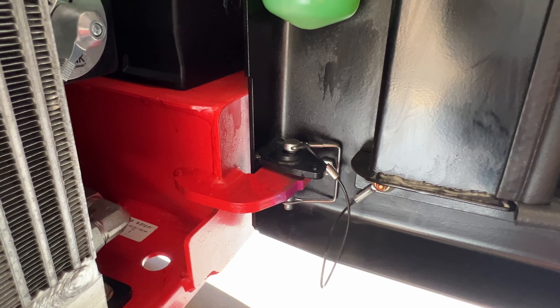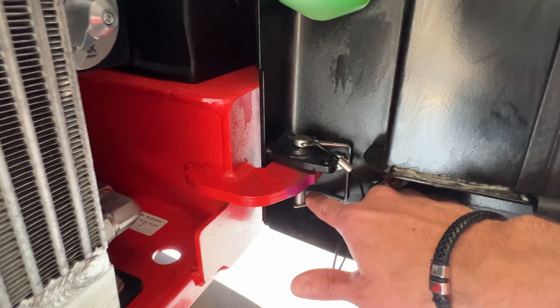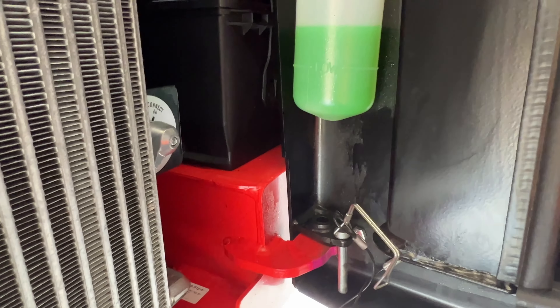If you happen to be working on uneven ground and are struggling to keep the rear door open, simply flick the tab down here and lift the pin, which will allow you to lock the door into position and stop it swinging back and forth in front of you.